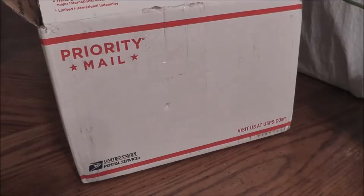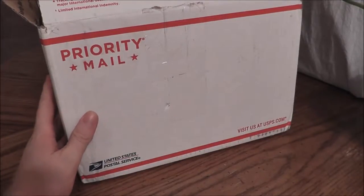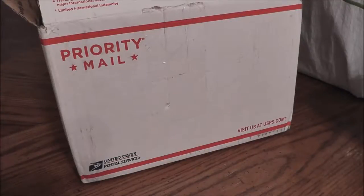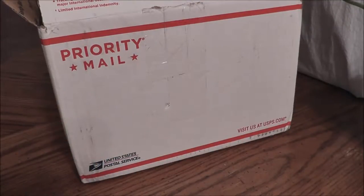Hello once again retro fans, this is the No Swear Gamer and today I'm going to be bringing you an unboxing video. I got this box in the mail recently — it is full of Atari 2600 and 7800 games, 19 to be exact. What made this interesting to me was that they all had their boxes, and Atari boxes were often thrown away. I paid about $2 a game, so not a terrible price at all. Atari games do tend to be cheap — some aren't even worth that, some are worth a little bit more.